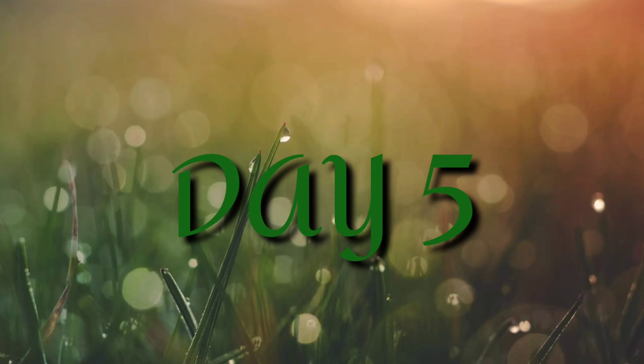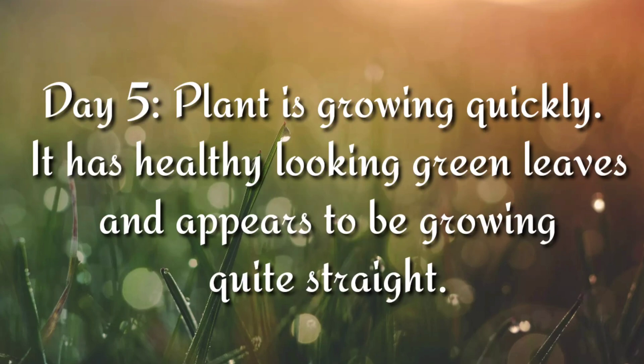Day 5 of mungo seed. The plant is growing quickly — it has healthy-looking green leaves and appears to be growing quite straight.